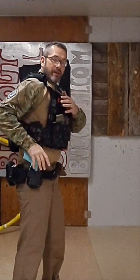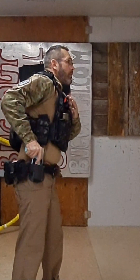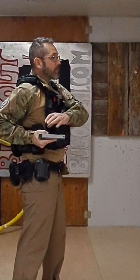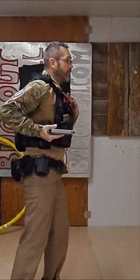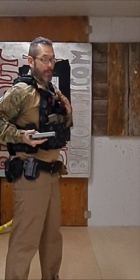Two: I'm going to grab my shirt and then grab my weapon. Three: I'm going to bring my weapon up and to the side, clearing it from any garments or issues. Now I could take a shot here if it was really, really close and I had to.